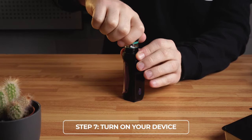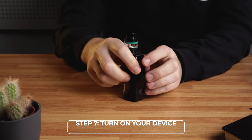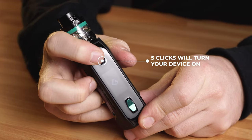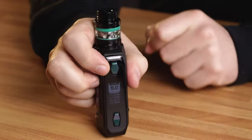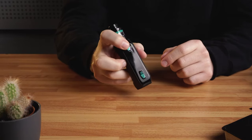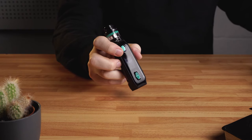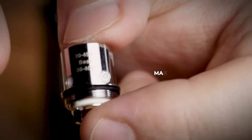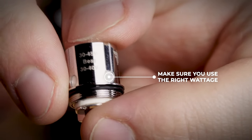Step 7: Turn on your device. It might sound basic, however sometimes users can find this tricky. Five rapid clicks to the fire button will power your device on. If your kit has variable wattage, make sure you're using the best setting possible for the coils you're using — this information should be written on the coil or on its box.